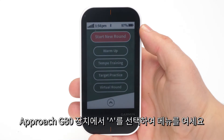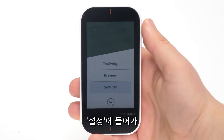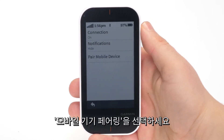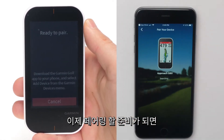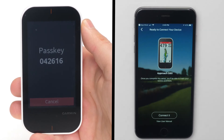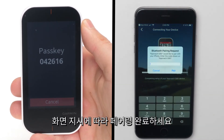On your Approach G80, select the up arrow to open the menu. Select Settings and then Bluetooth. Tap Pair Mobile Device. Now that your Approach is ready to pair, touch Start on the Garmin Golf App. Follow the on-screen instructions on both your G80 and smartphone to finish pairing.